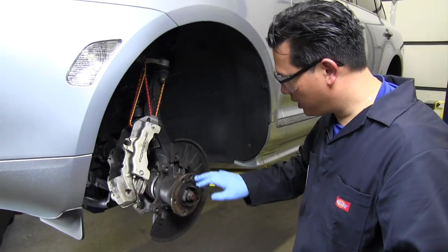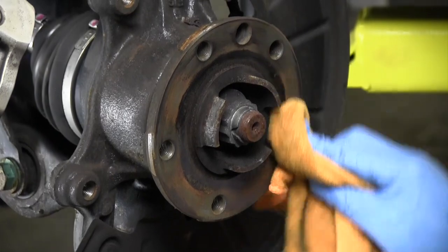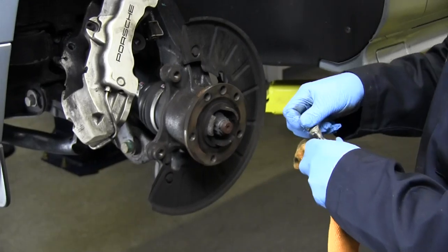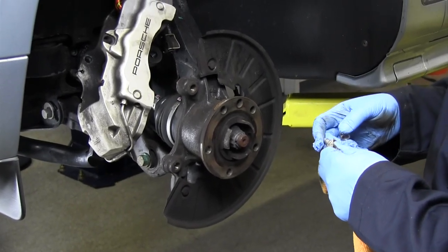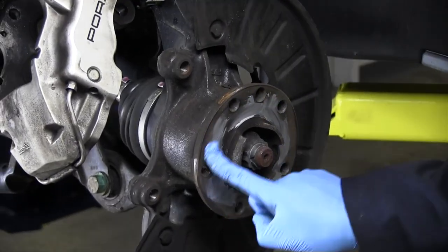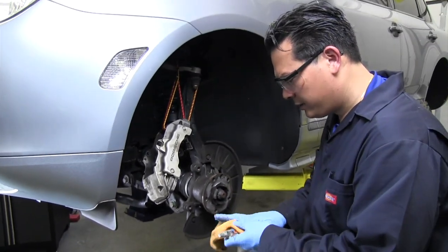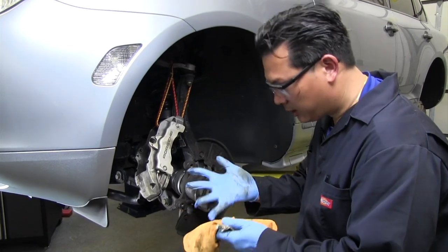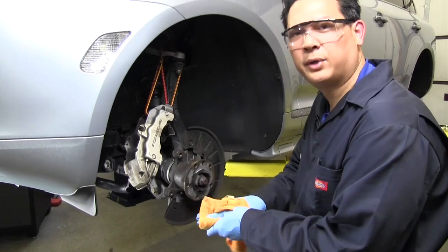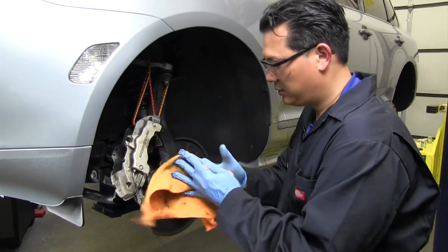Now that the rotor is off, inspect the surface of the hub. It's actually pretty clean, though there was some surface rust that mated the rotor to it. We're going to apply some anti-seize compound and rub it on the hub surface. After using the anti-seize, make sure you clean your hands or gloves very well because you don't want it to get on any of your brake components. Switch gloves if you have to.